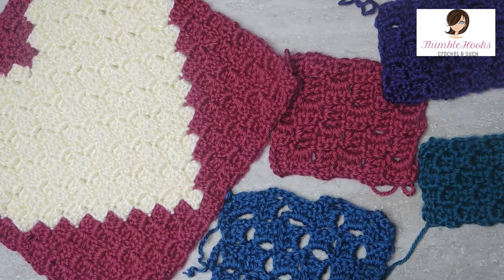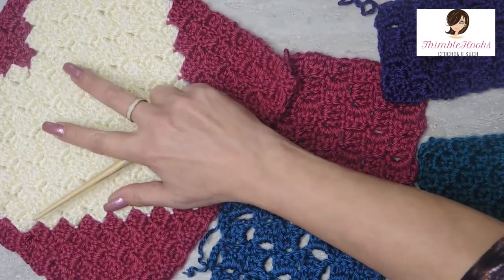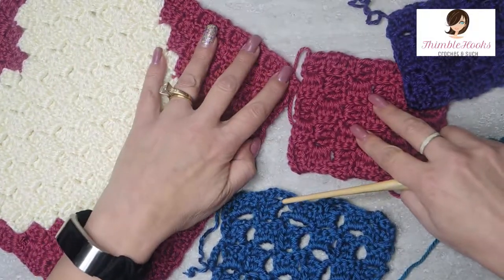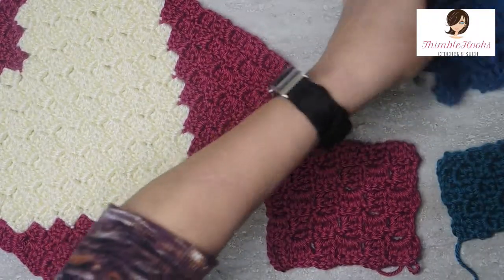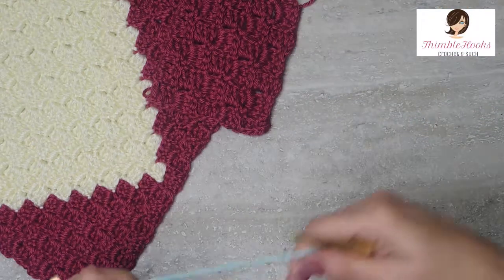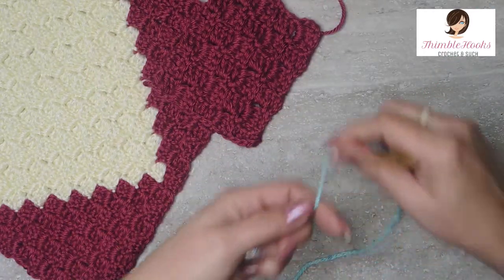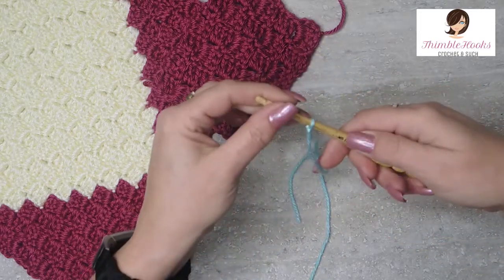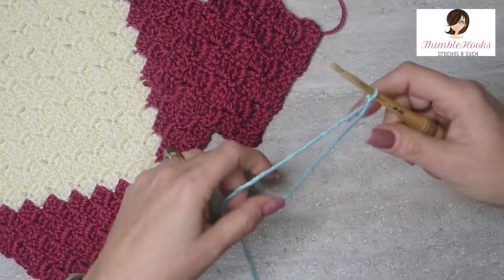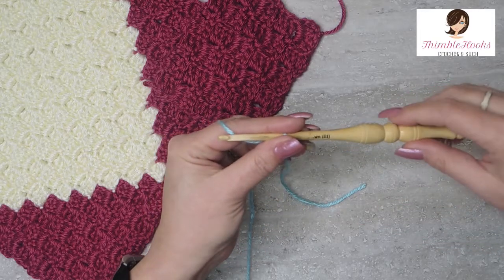With a graphgan you can make just about anything you want, as long as you have a graph. You can write it out on graph paper, print it, find lots of patterns on Pinterest — all kinds of things. You can make one yourself, whatever you want. But today I'm going to show you the traditional 6-3. Start with a slipknot and use whatever yarn you want with the corresponding hook. This is Caron Simply Soft in Robin's Egg blue, and I'm using a five millimeter hook.